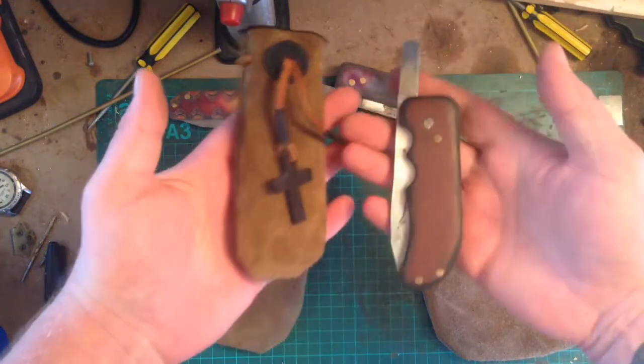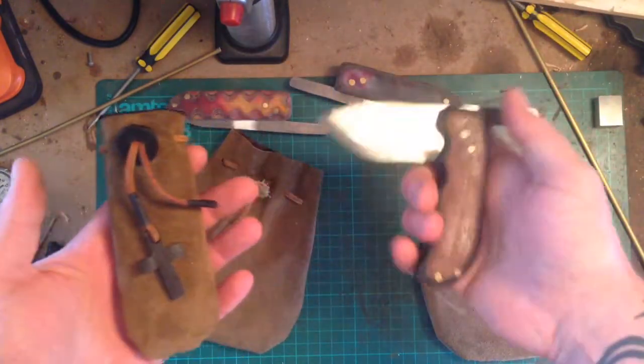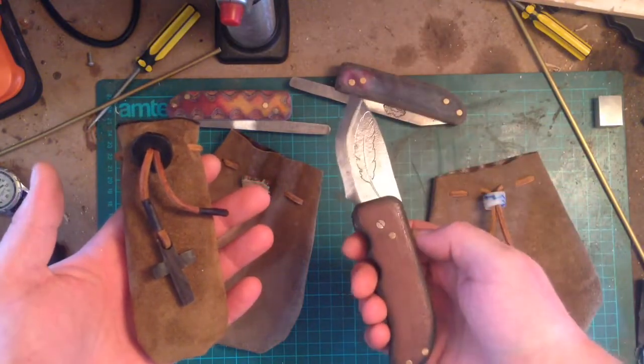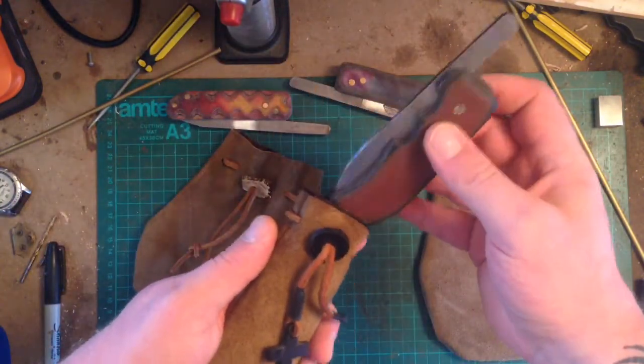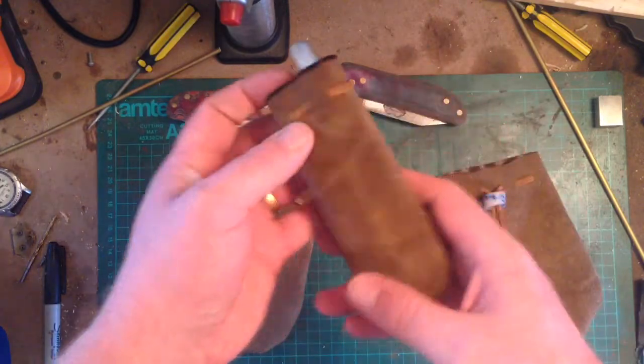This is a little pocket for a friction folder — street legal. You might have seen it on my previous video, the build to it. Great for a little friction folder, out like that.